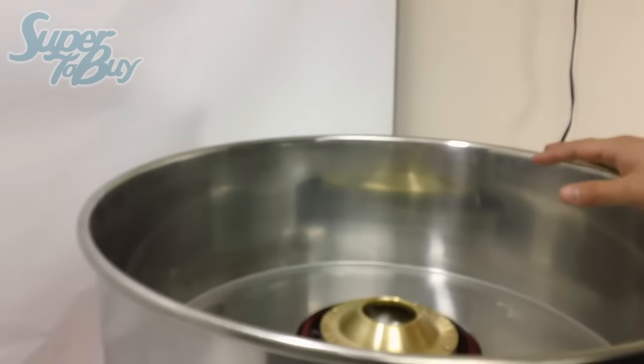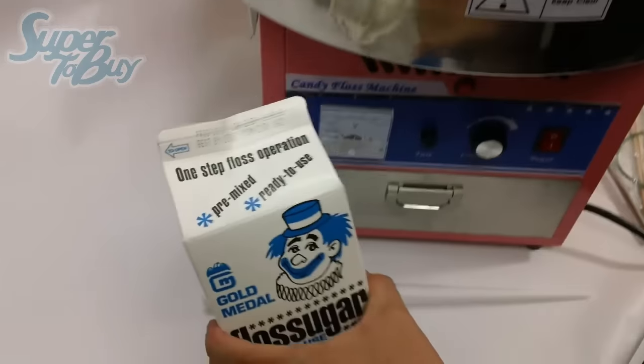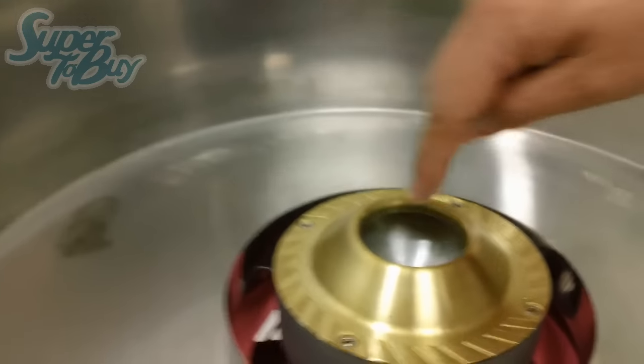Once it's secure, what you need is a little bit of cotton candy sugar and an item to go ahead and catch the cotton candy. For this demonstration, I could use the scooper, but to make it easier, I'm just going to go ahead and pour the sugar directly into this unit right here.